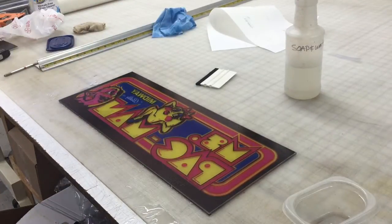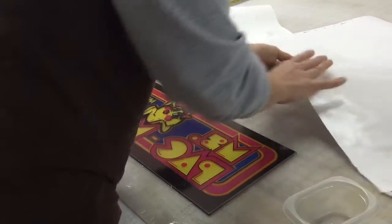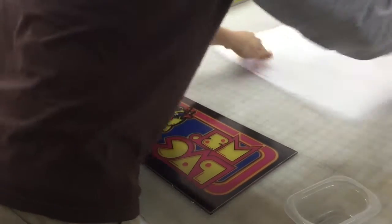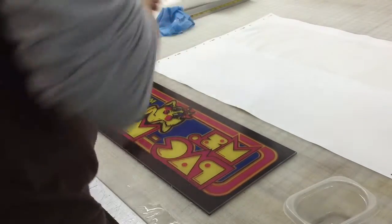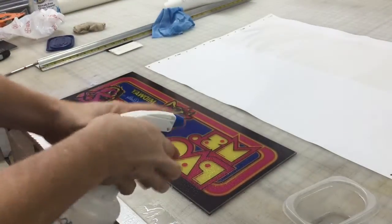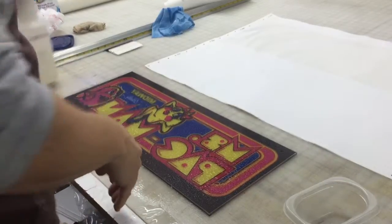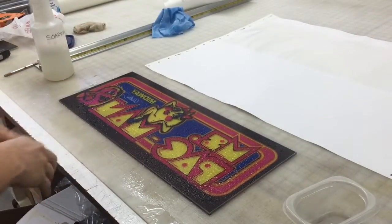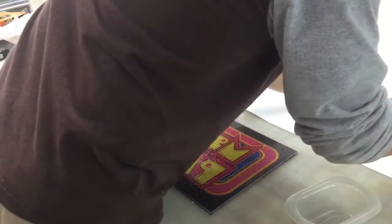So the next thing we're going to have to do is back this with white because that's clear. If you were to just hold that up, you'd kind of just see right through it and it wouldn't look very good. So now what we're using is a white translucent vinyl. Both sides are clear white. Some vinyl has a gray pigment, but this is a white pigment, so you're going to be able to see the colors through that.